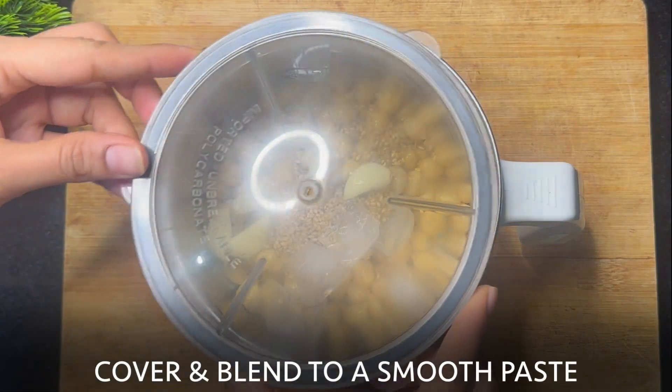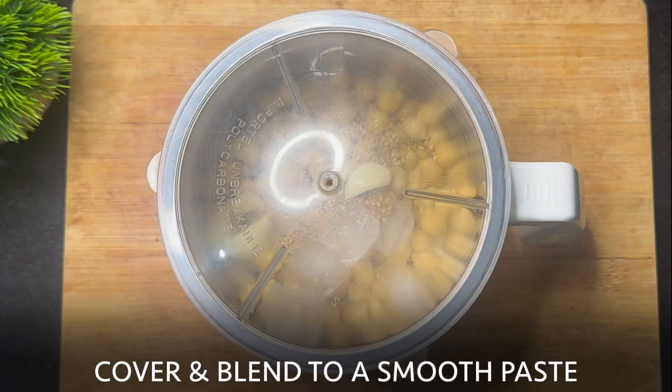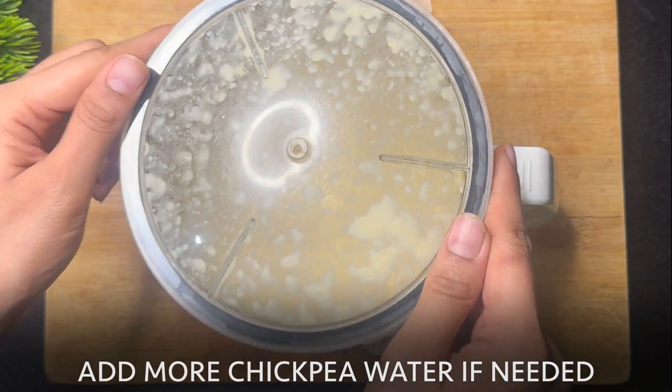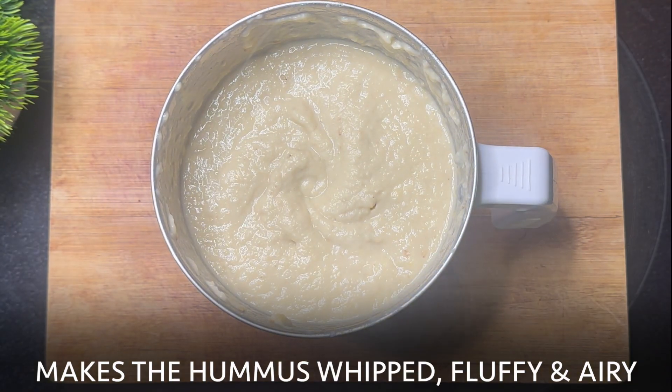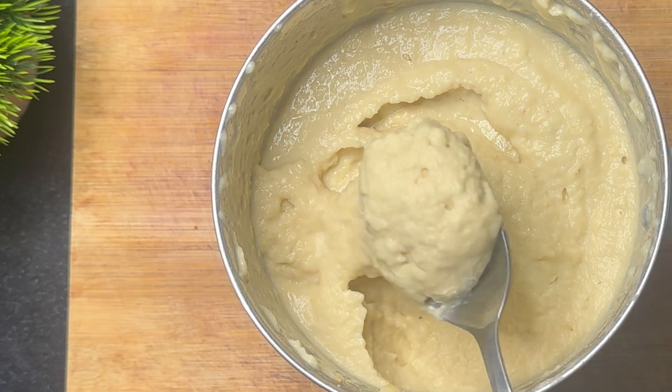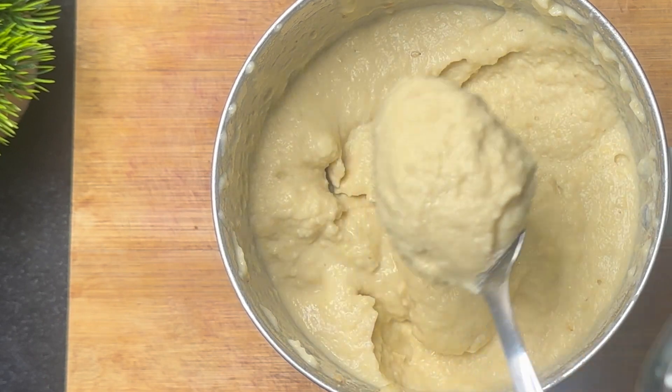Cover the lid and blend to a smooth paste. Add more chickpea water if needed while grinding — this makes the hummus whipped, fluffy and airy. As you can see, the paste is smooth, creamy, and airy.